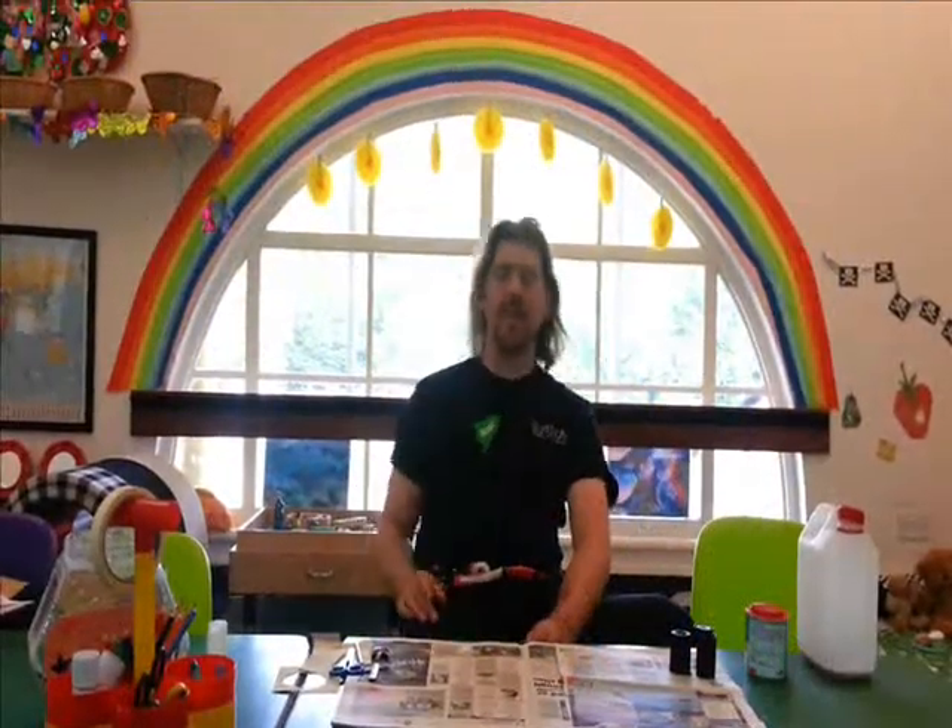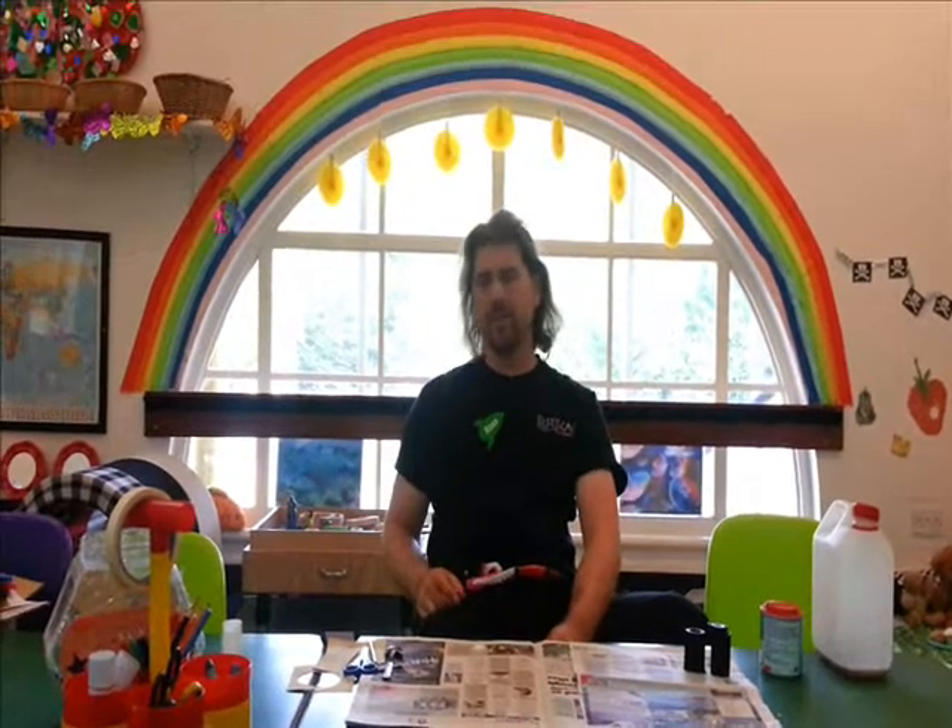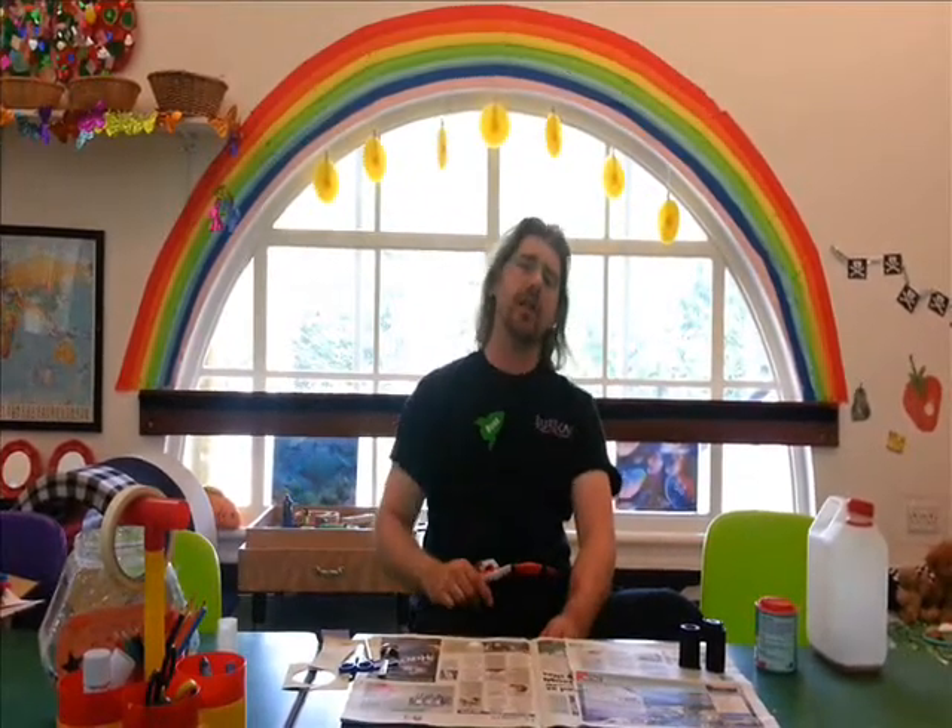Hello everyone, welcome to Made By Me. This time Made By Me — Ross, Head of Mad Science and Space Exploration at Eureka.